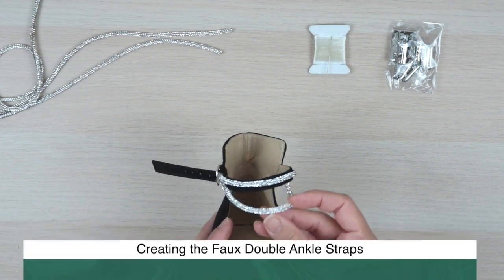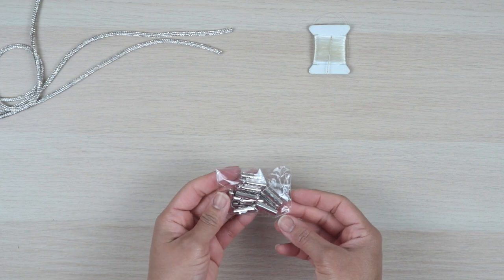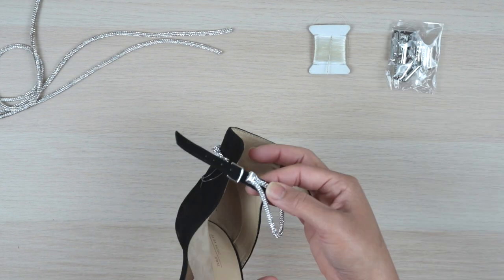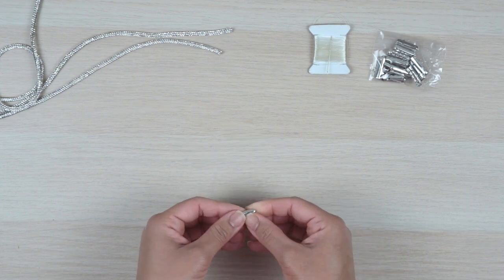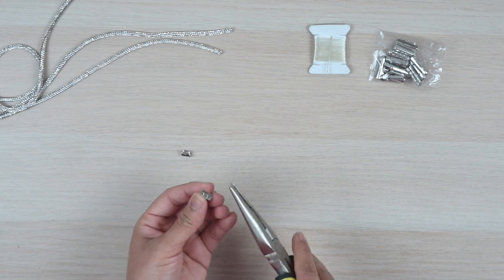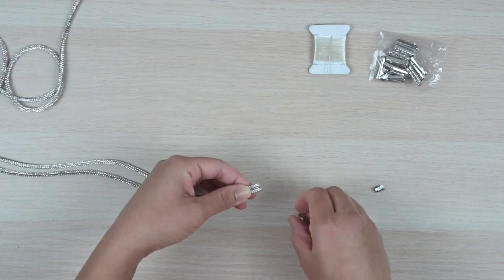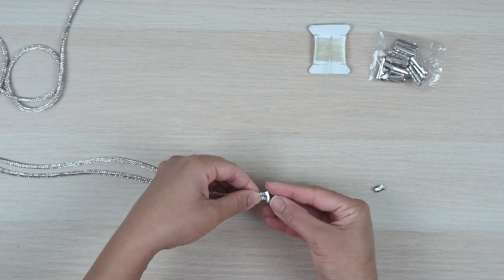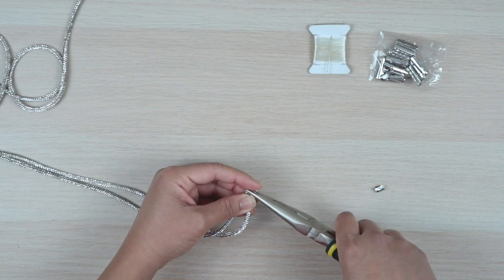You could stop here, but I want to quickly show you how I recreated the double ankle straps. My trim came with these end caps for covering up the raw ends, so I modified one to conceal the ends of the double strap and keep them together. To do that, I first flattened it then cut it in half, then bent it back into shape with my pliers, making it more squared to make room for the two rows of trim. Taking both ends of my trim, I sandwiched it between the partial end caps, then closed it onto the trim to secure it in place.